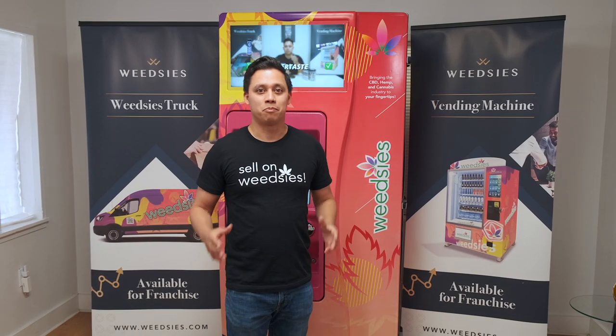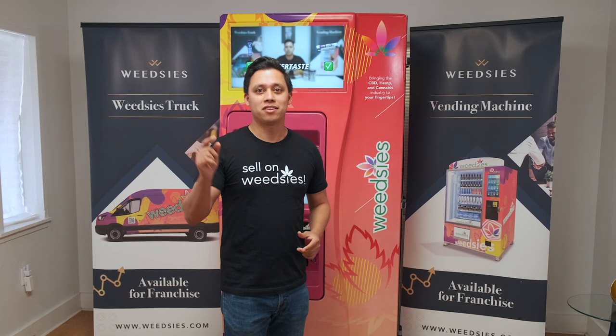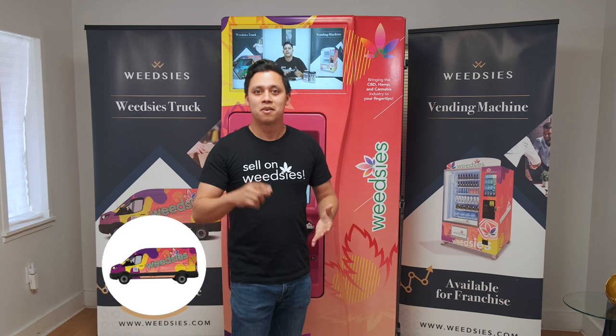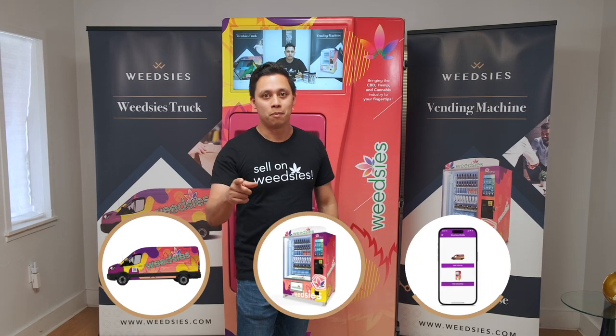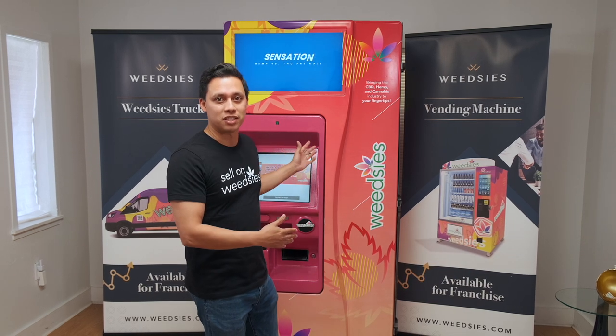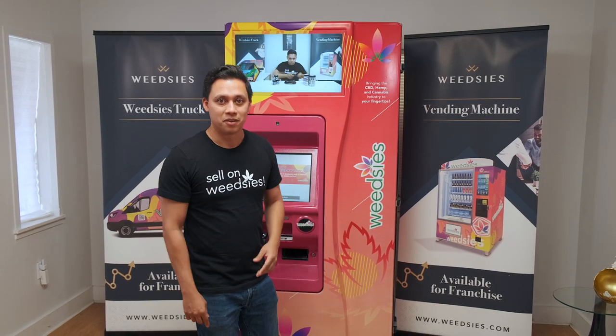Our mission statement is to bring the cannabis industry right to your fingertips, and that's exactly what we're doing with our mobile trucks, with our vending machines, and with our mobile app — which I'm going to show you next, because that's where you're going to find where our wetis vending machines are in an area near you.